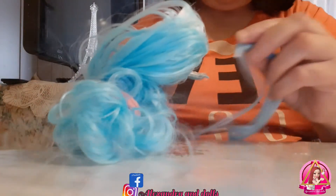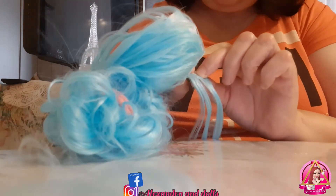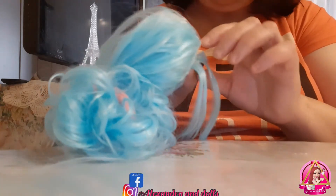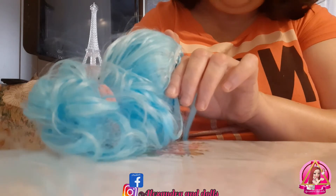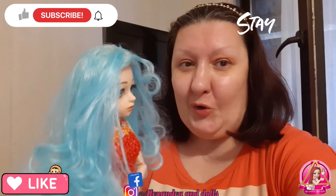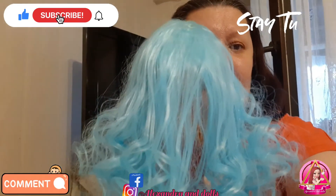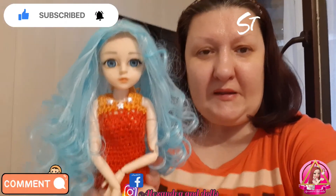This is a very — believe me guys — this is the hard part of making this wig. Like this, and then it must be nice and put together, like this. Wow guys, I think she is very nice with this blue color. My color is pink, but this blue hair is very pretty and beautiful. As I told you, when I got the wig, that hair is perfect. I recommend it. I will put a photo of the shop in this video.